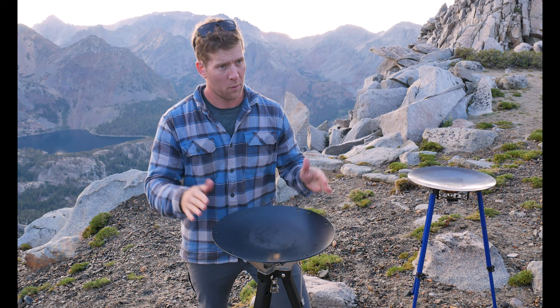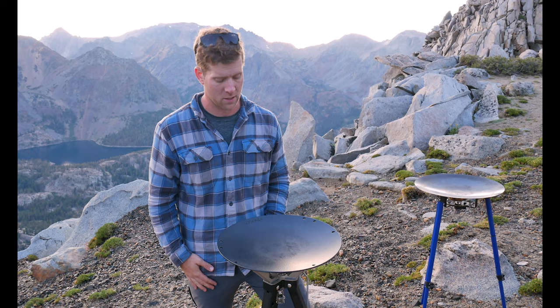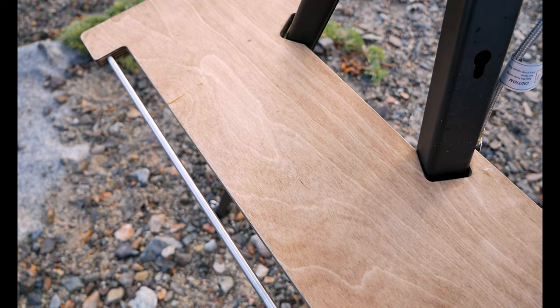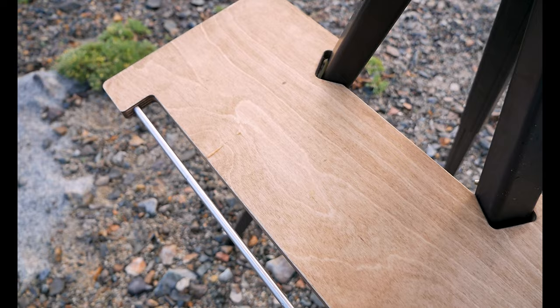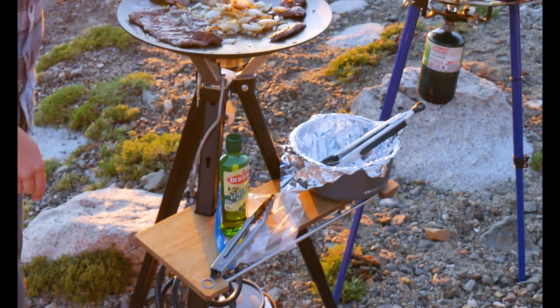A level cooking surface is really important, especially when you're cooking with oil and butter, because gravity is going to win and everything will slide to whatever part of the skillet it's angling towards. Another feature I really like about the Disco is it comes with a bamboo cutting board. The cutting board actually mounts and locks into two of the legs of the tripod, so you can put it on any side you want. It provides a nice surface to store utensils while you're cooking, and it also has a paper towel rack.